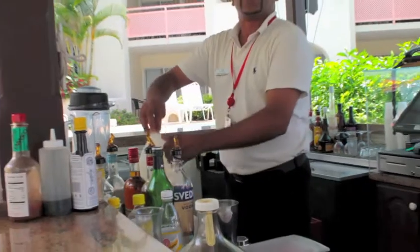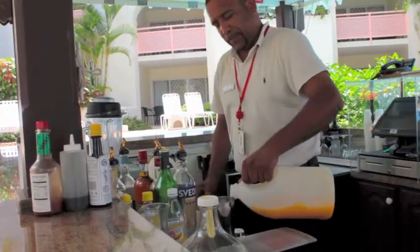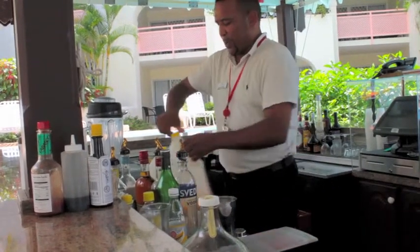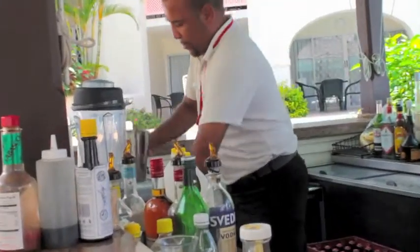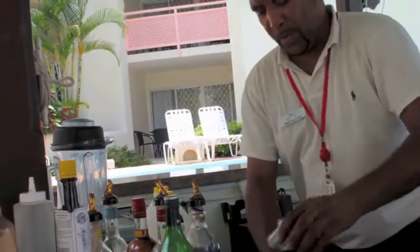Add some substitute, and a dash of oil. Now I'll get some oil. It's very simple.